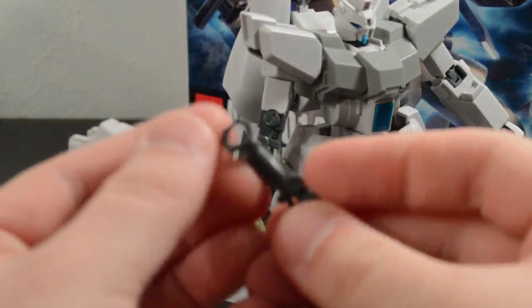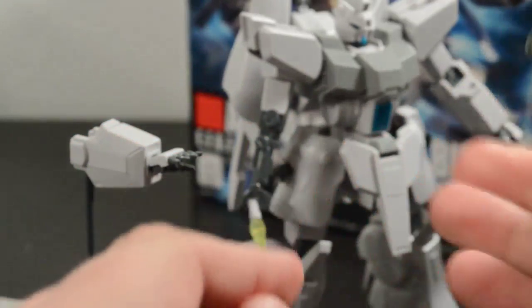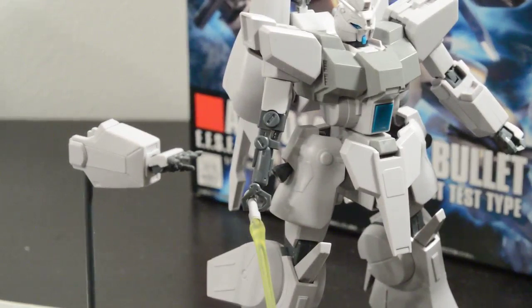The nice thing about these little claw hands is that two of the fingers are articulated, so as you can see on the model kit, it is capable of holding a beam saber. Unfortunately, the articulation on the auxiliary hand is really limited and it can't actually bend at the elbow, even though it looks like it could.